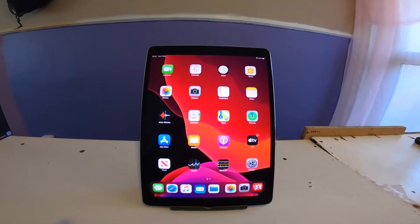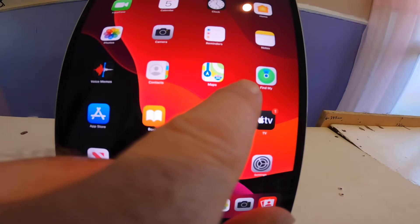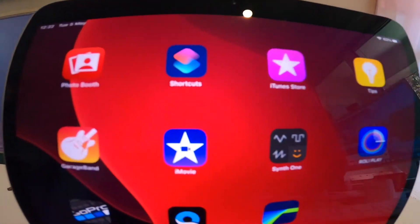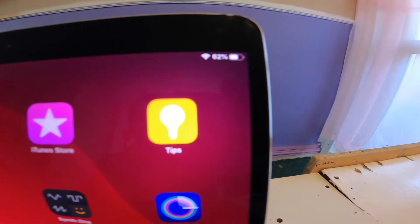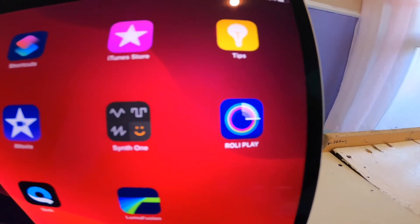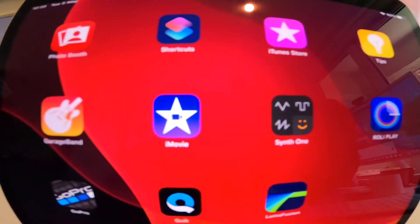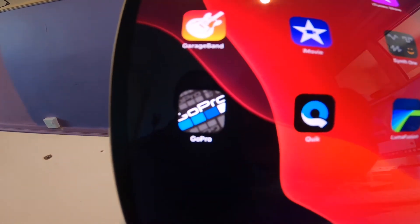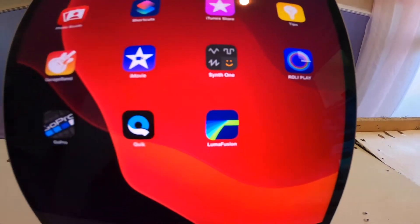It's Touch ID. These are the apps that I've installed: Photo Booth, Roller Play, MIDI Keyboard, Synth One, iMovie, GarageBand, GoPro, GoPro Quick, and Luma Fusion is an editor.